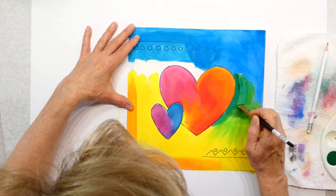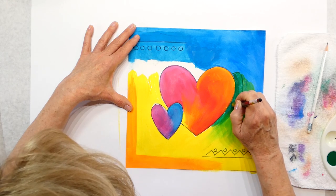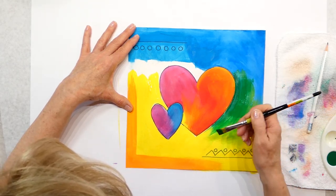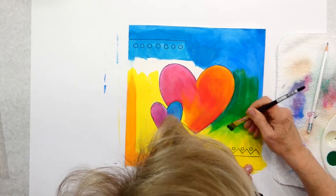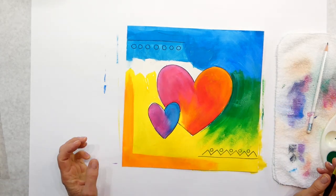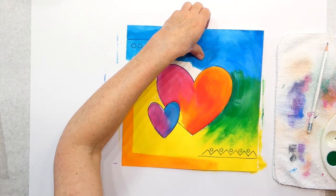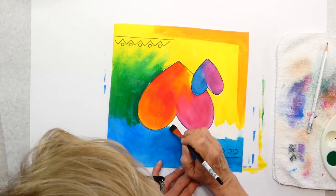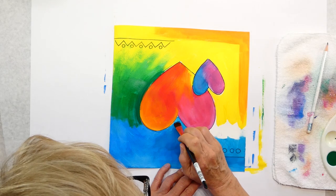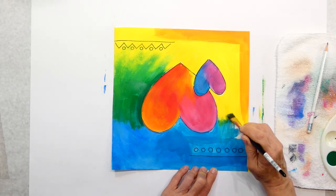When it mixes into my yellow it gets really nice and bright. I'm going to put a nice band of green — when it goes over the blue it'll look blue-green, and when it comes down into the yellow it will get brighter. Now I'm going to carry my blue down. I'm going to show you how to fill in what other colors to use. Let's blend these colors, which will get some green — not even by adding green, it'll just turn green.